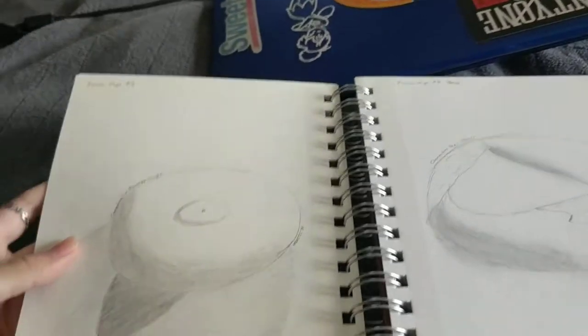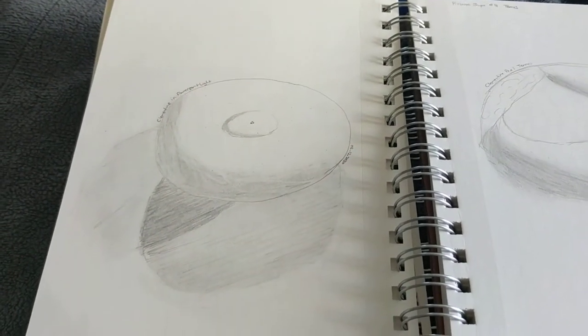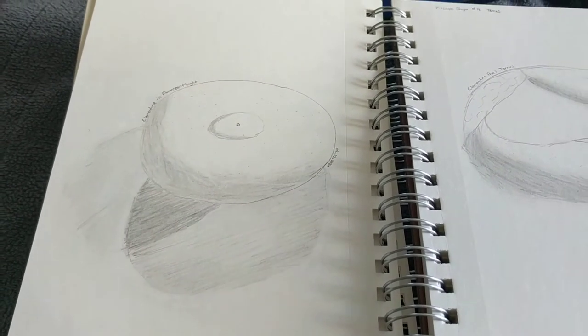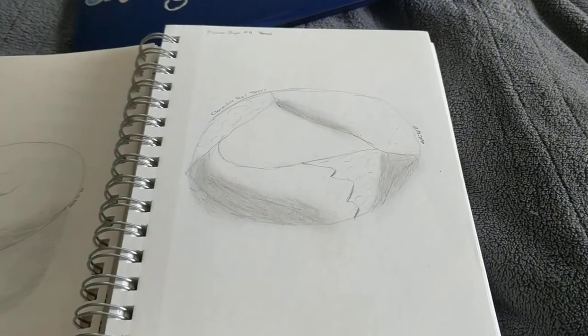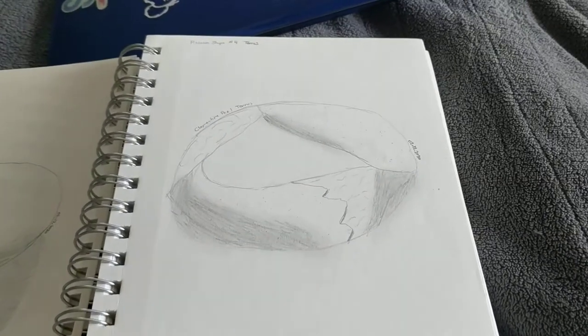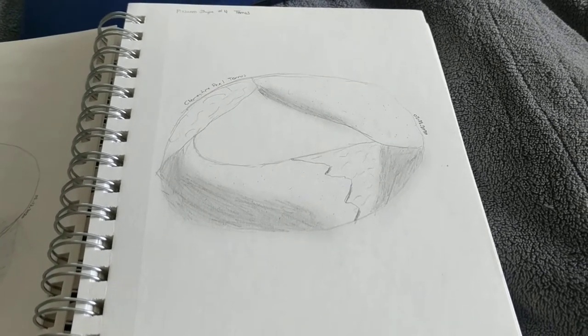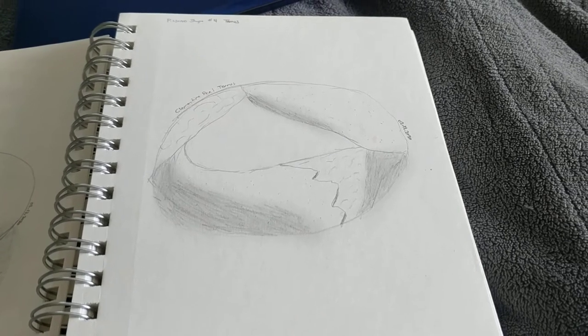And this is some more sketches. This is Clementine. There are two sources of light for that one, so that's why there's two shadows and then a darker shadow in the middle. This is supposed to be kind of a torus — it's part of like a Clementine pill. I sort of made it into a torus just because I thought it would be interesting to sketch, and it was definitely weird.